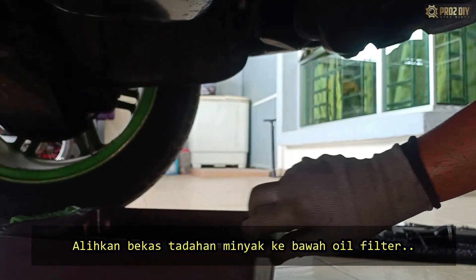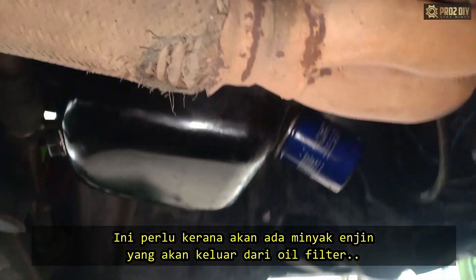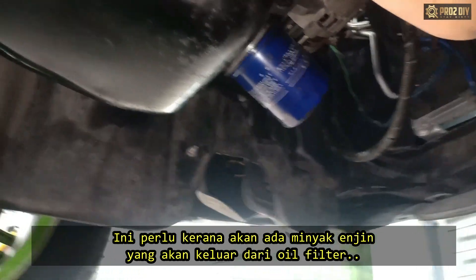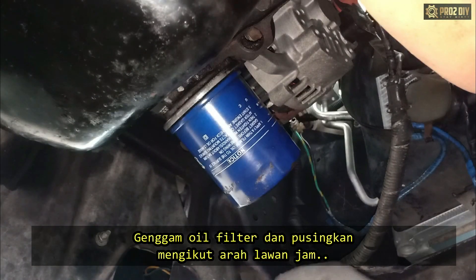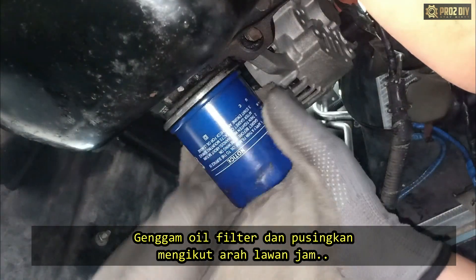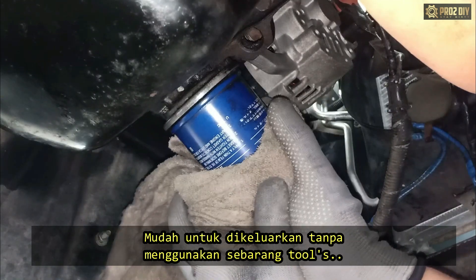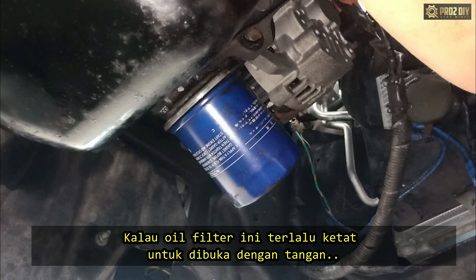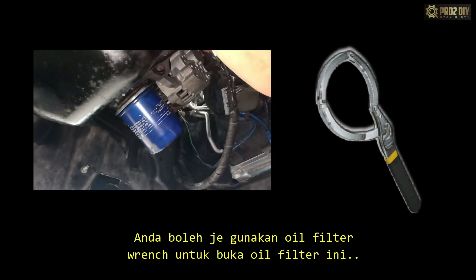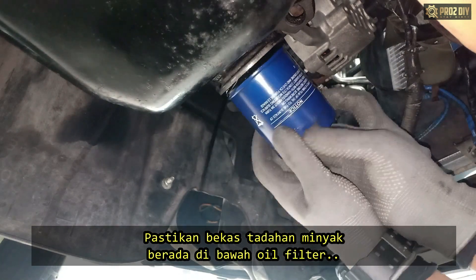Move the oil drain pan underneath the oil filter — this is necessary to catch any oil that drains out when the filter is removed. Using both hands, grasp the end of the filter firmly and turn it in a counter-clockwise motion. If it was hand-screwed on previously, it might come off without additional tools. However, if the oil filter gets stuck, you can use the oil filter wrench.